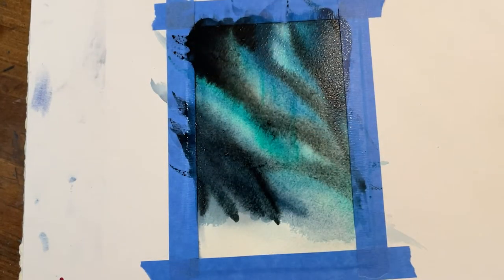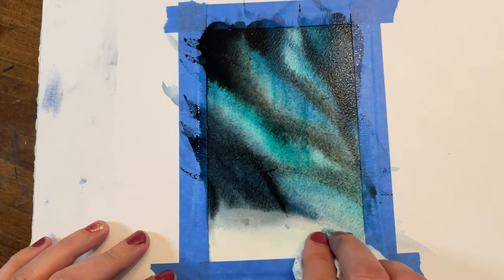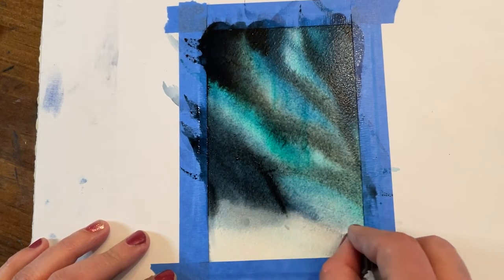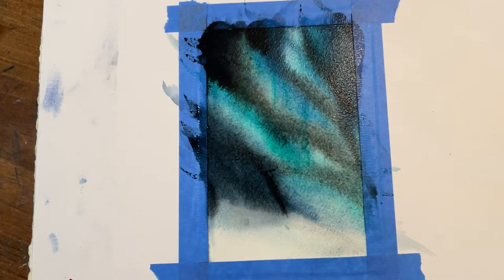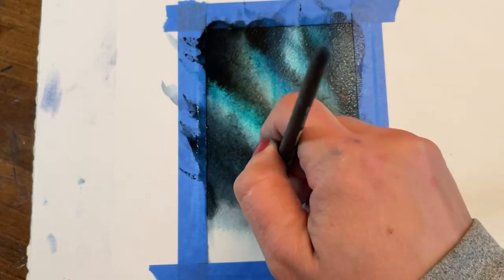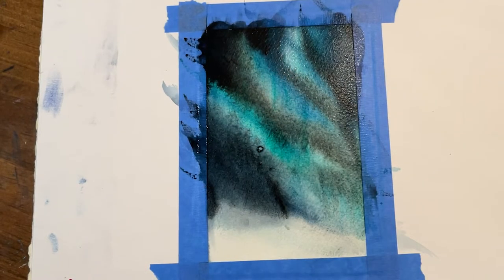I'm staying with the general shape that I first started with, but making some minor adjustments as I go. I did find that the bottom section got a little too low to where I'm going to eventually lay in the mountains, so I just used a little paper towel and blotted a little bit of that up. It's totally fine that some of that area has a little paint in it still — we're going to put a dark color at the top there anyway.